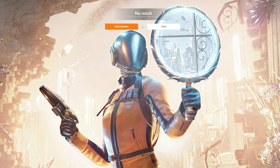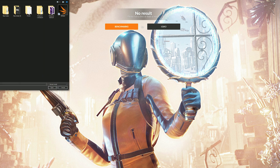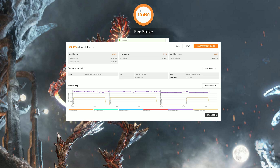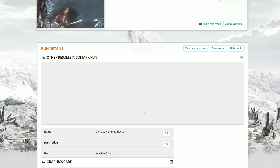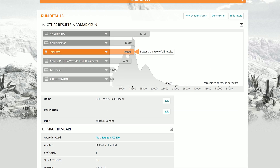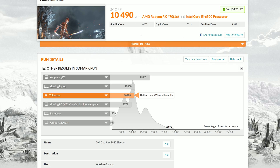The first benchmark I ran after getting the RX 470 into the Dell Optiplex 3040 was Fire Strike on 3DMark. I got a total score of 10,490 and a graphics score of 14,133, which is about a thousand points better than a stock RX 470 at stock clocks. I overclocked the RX 470 slightly in MSI Afterburner — core clock at 1298 megahertz and memory clock at 2036 megahertz. Unfortunately I couldn't continue using those frequencies as Apex Legends kept crashing, so I had to tone them down. But I was really surprised with that graphics score. Let's get into the gaming benchmarks.